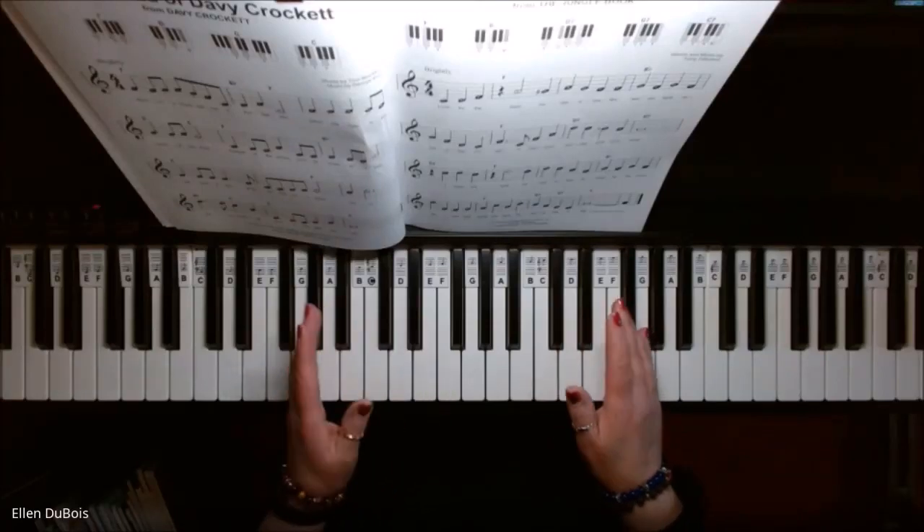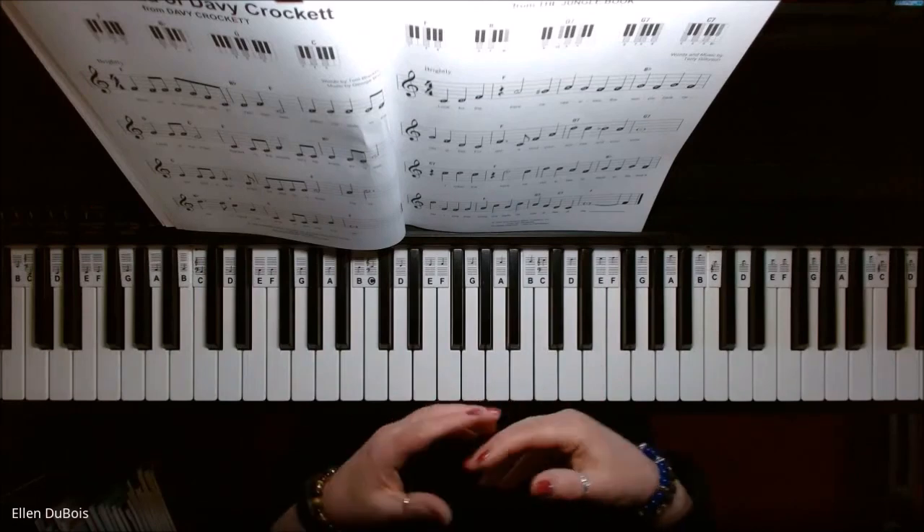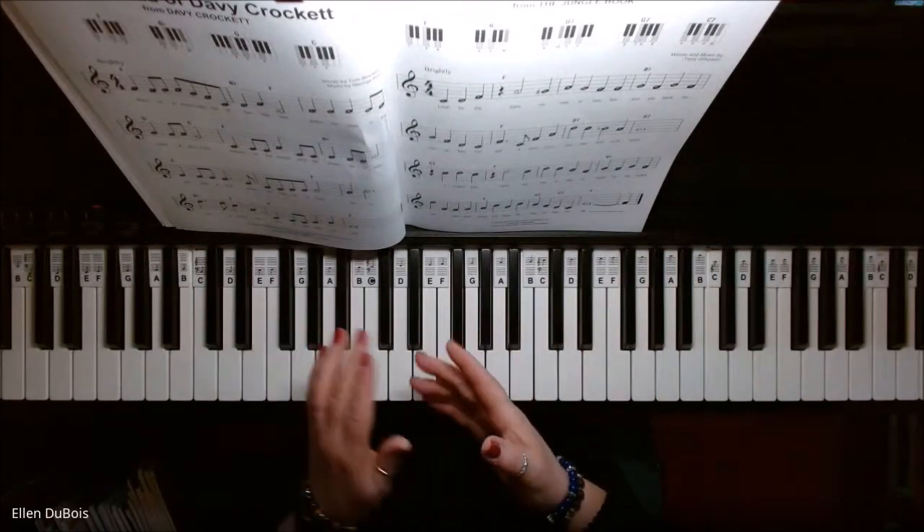Hey everyone, it's Ellen from Rhapsody Music Lessons, and I've been working with several of my students on a chord approach to songs to supplement their lesson books.